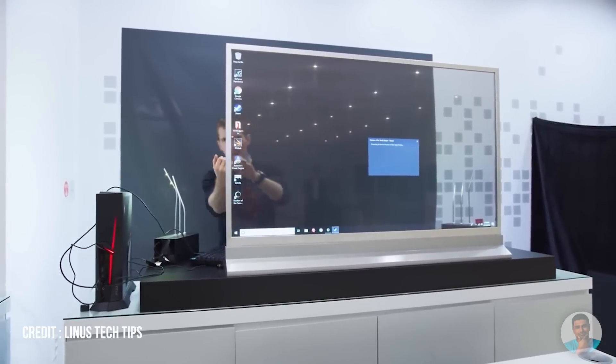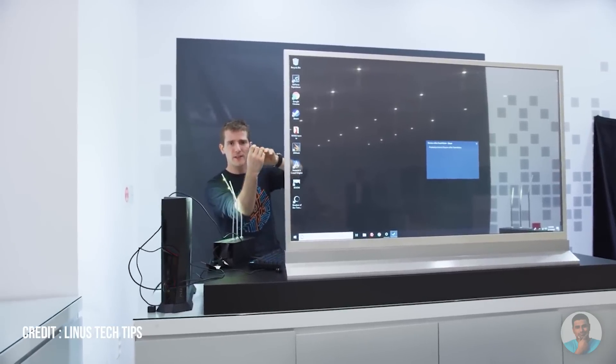Each pixel still needs to be powered and we do have some very minute connections going on here, which means the display is more translucent than transparent. As per Linus, something like the LG transparent TV allows for just about 30% light through, and that kind of seems to be the case here with the Axon 25G as well.